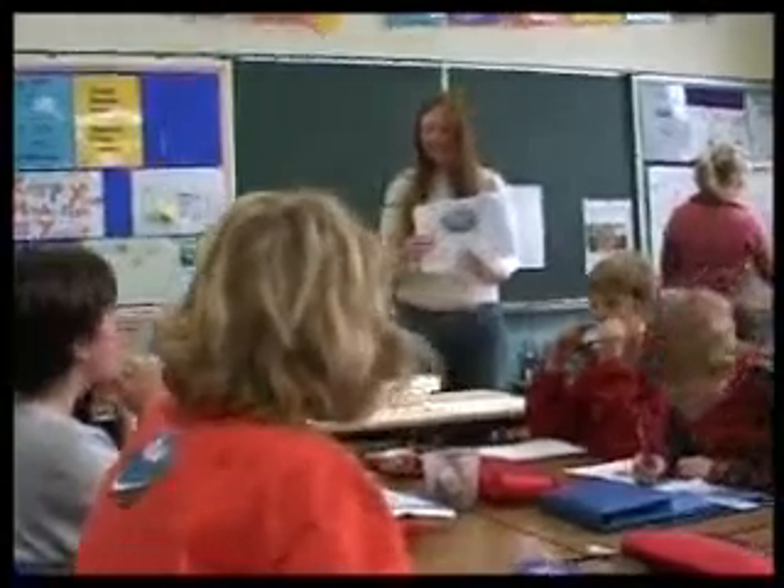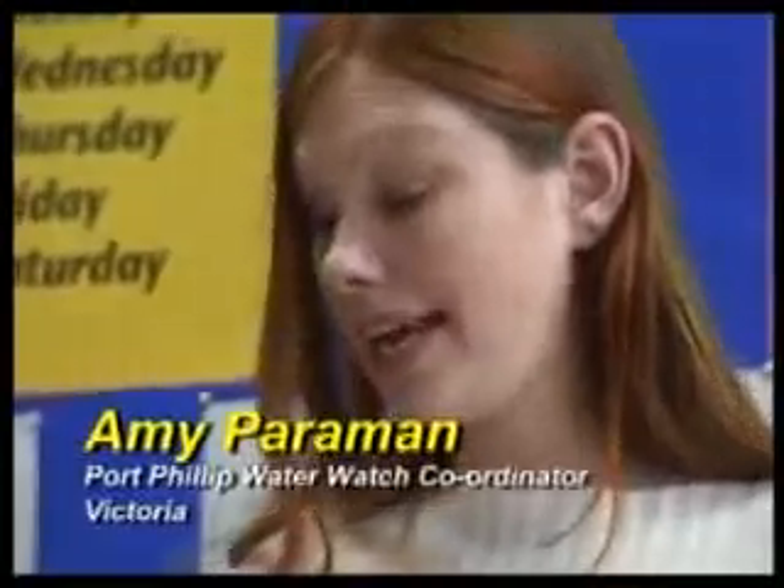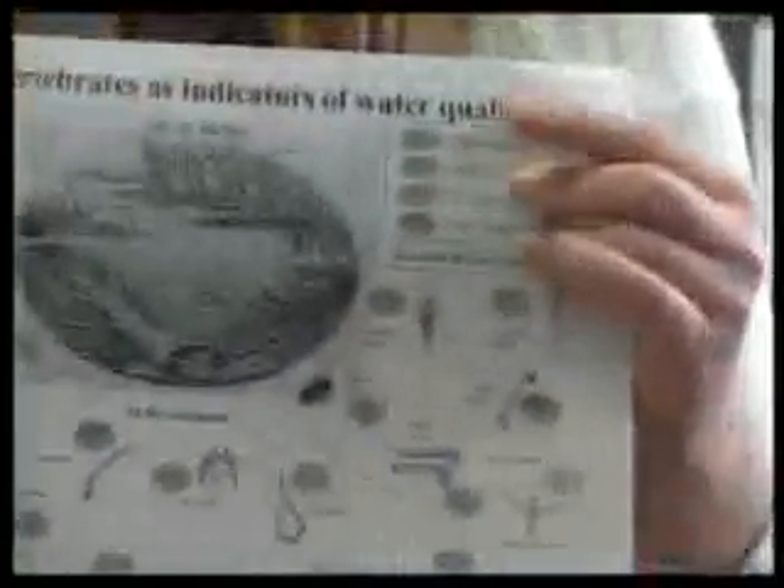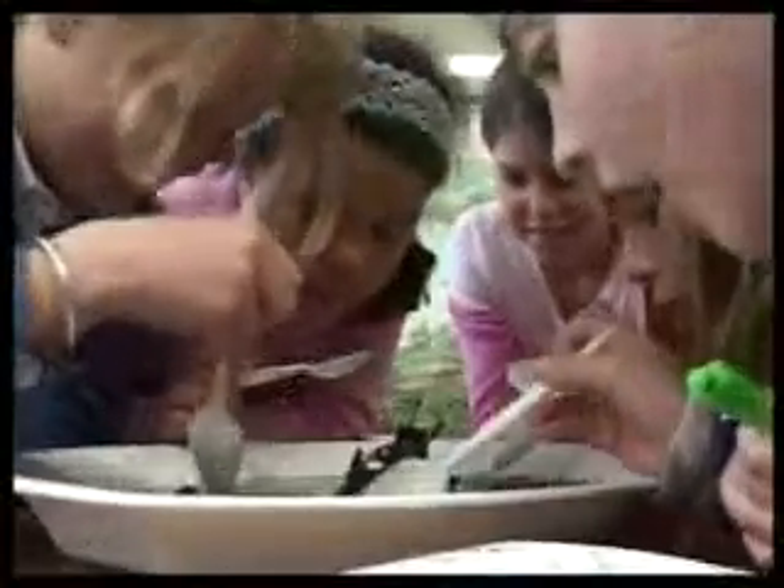In Victoria, the Water Watch program is a valuable resource for school and community groups, where Water Watch officers provide equipment and assist with activities like bug watch.